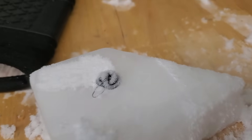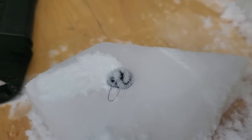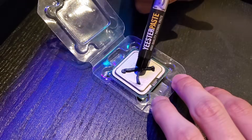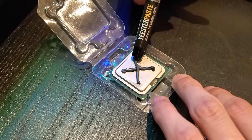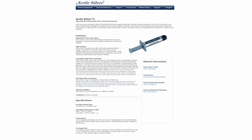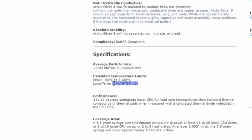So condensation is a problem that can be accounted for, but what other issues crop up when we reach these sub-zero temperatures? To find out, we need to take a closer look at our thermal paste. Serving as the layer directly between our CPU and heatsink, thermal paste's job is to replace any and all air pockets between these two surfaces to more efficiently transfer heat. And it does a fantastic job at this between the temperatures of 130 degrees Celsius at the high end and negative 50 degrees Celsius on the low end.